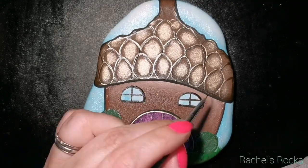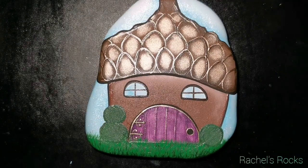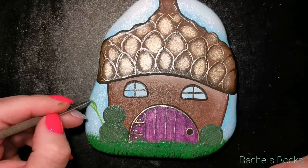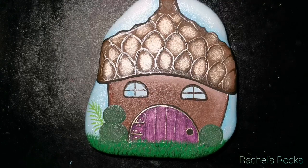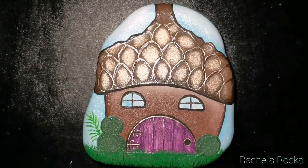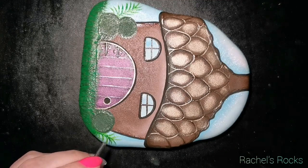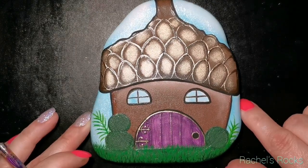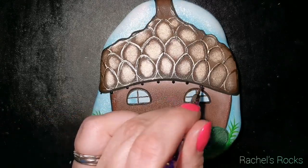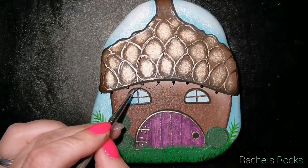I'm going to outline the entire cottage with black — not the trees or grass, but everything else will be cleaned up with a fine black outline. First I'm adding some lime green plant behind the sparkle berry bush, with a little bit of bright green on top. It looks kind of like a feather, but it's a plant — in fairyland there are any kind of plants you want, and as much glitter and gold too. Now I'm going to do some little cottage string lights.